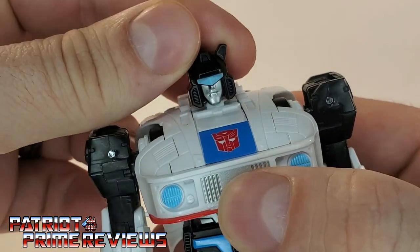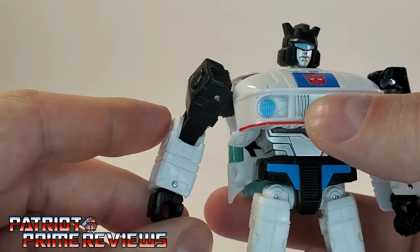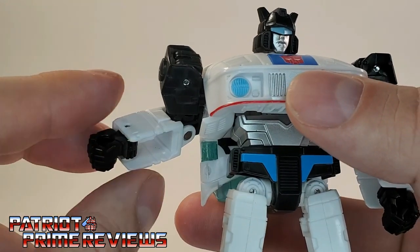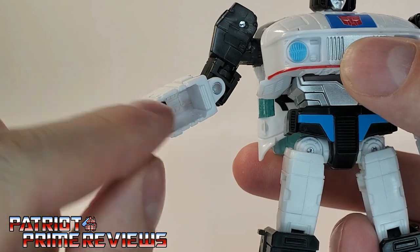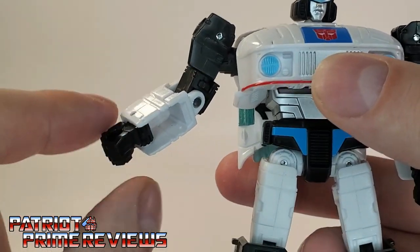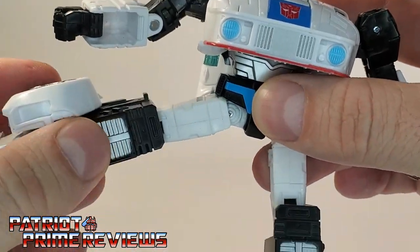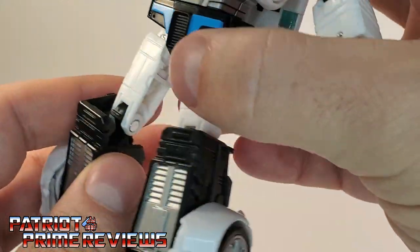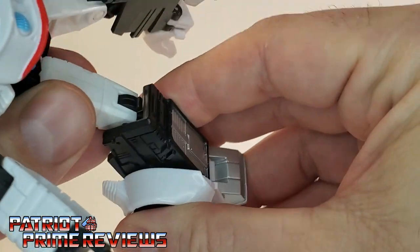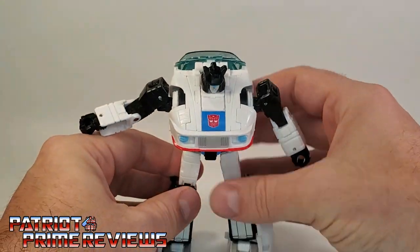Now for articulation — the head is on a ball joint, can look up and down and do a complete 360. The arms can go up, they can go down, they can do a complete 360 as well. There is an elbow bend and an elbow rotation, but no wrist rotation due to transformation. He does have a big glaring gap right there — that's so the fists can fold up into the forearm. I miss the days where you had a lever and could slide the fists in and out. Carrying on, there is a waist rotation. The legs can go in and out, back and forth. There is a knee bend — actually kind of a double knee bend due to transformation — so you can really get some range of motion. And he has ankle tilts. So all in all, a fantastic figure.